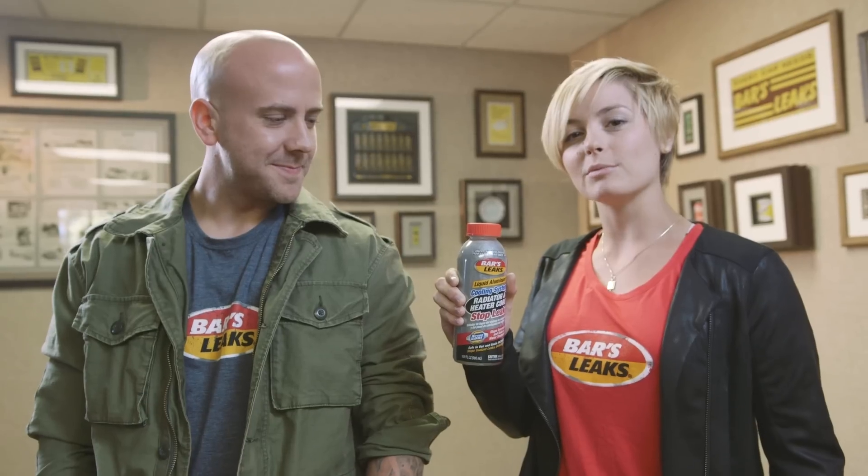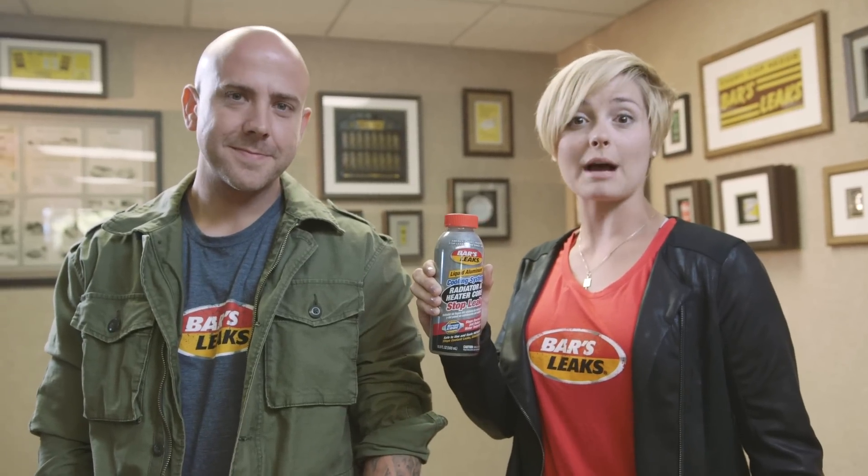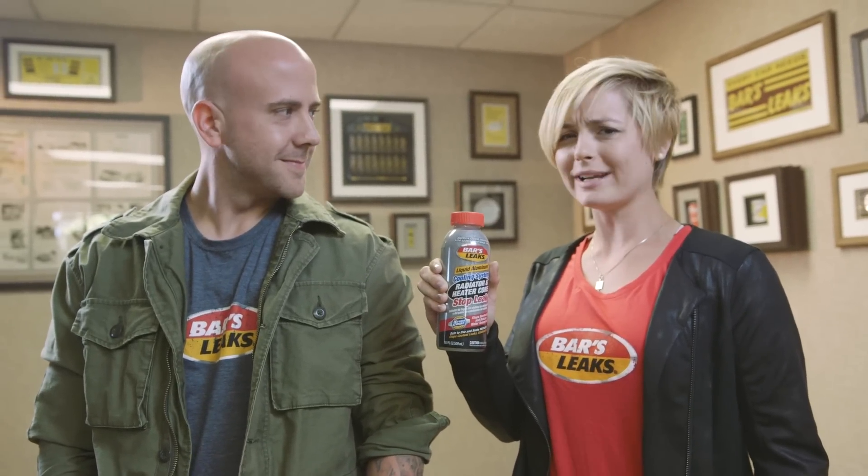Hello there, I'm Caitlin. And I'm Bobby. And we're here today to show you how to use a very popular product. It's Bar's Leaks Liquid Aluminum Cooling System Radiator and Heater Core Stop Leak. Hard to say, but crazy easy to use.